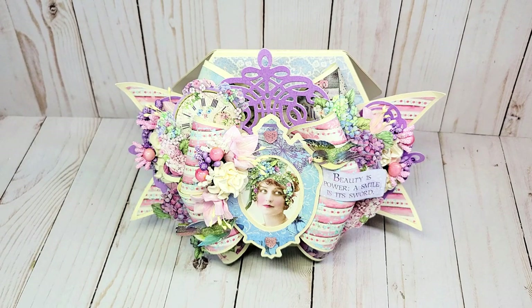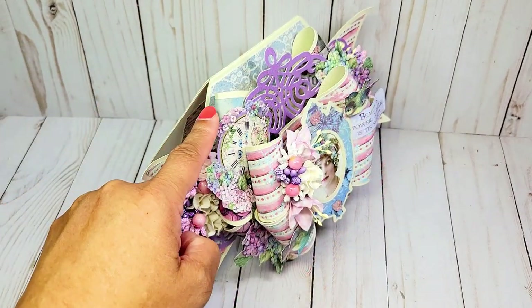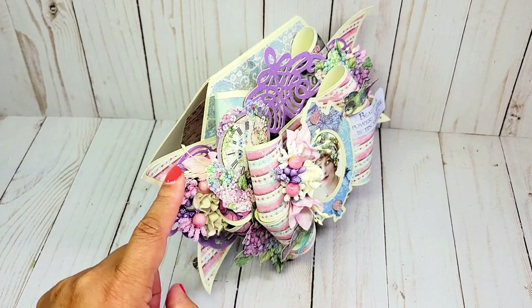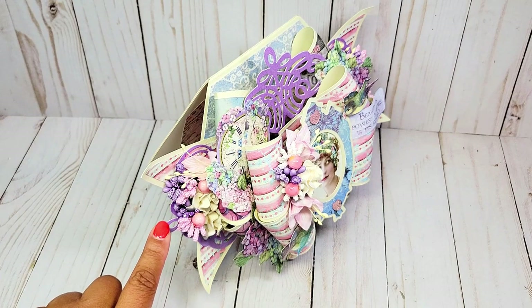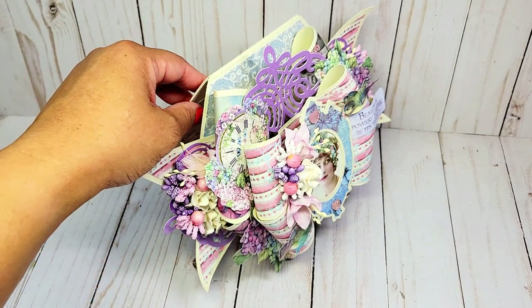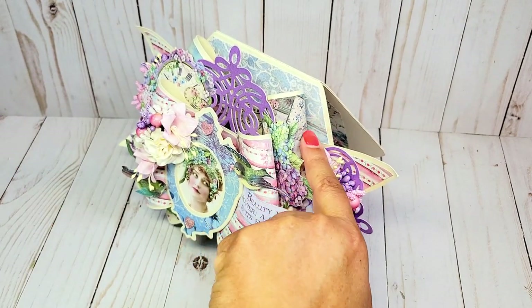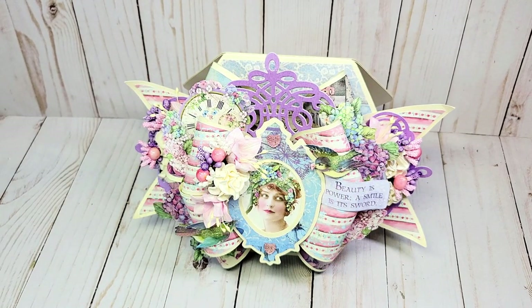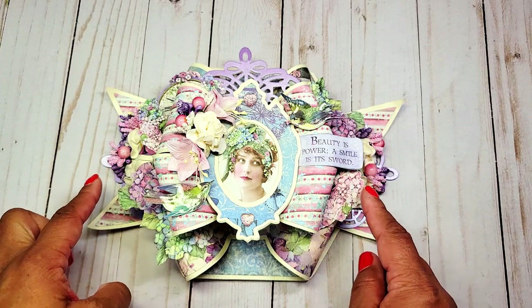As I turn the card to the side, we have another larger bow here, flanked with a beautiful lavender swirl — also an Anna Griffin piece — and more beautiful flowers. And on the other side you can see more of the bow and more flowers. I'm going to adjust my camera to give you a closer look at the front of the card as well as the inside. Here's a closer look — at every angle you can see beautiful layers of flowers.